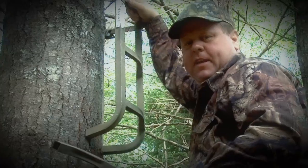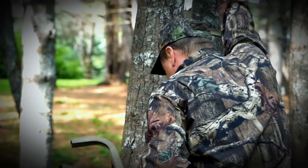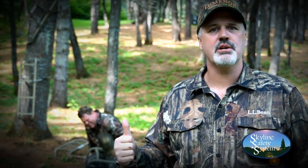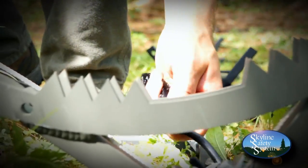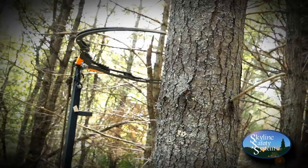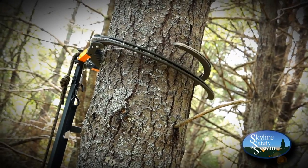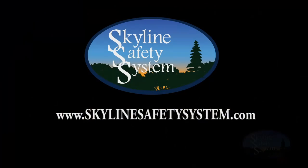I've been hanging stands all my life — nothing to it. All you do is load yourself down with ladder sticks, climb the tree, and hope you don't... Don't be like this guy. Get a Skyline Safety Stick and have your stick secured before you step off the ground. Skyline Safety System is redefining tree stand safety with its all-new Skyline Safety Sticks that allow you to secure climbing sticks to the tree prior to stepping off the ground. For more information and to order yours today, visit SkylineSafetySystem.com.